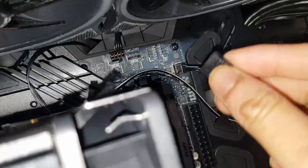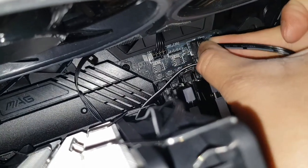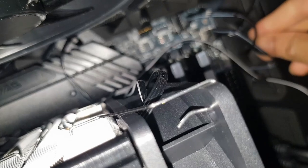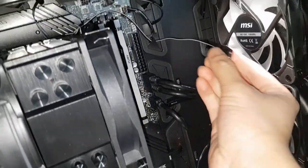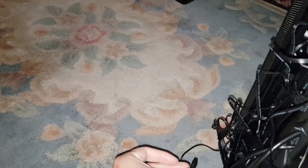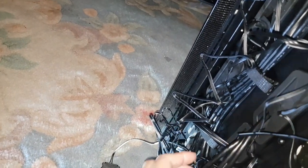Now we need to plug this into the JARGB header — that one there, three pins. It's a very flimsy port but it'll do. Push the excess wire through the back. Then the other RGB connector plugs in there, and we've got the additional one to plug into the bottom as well.